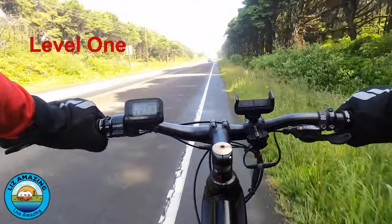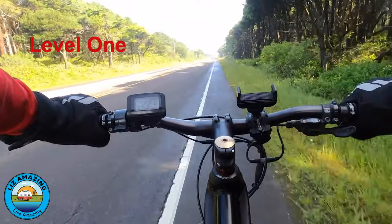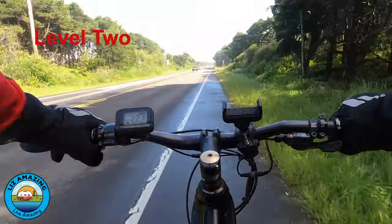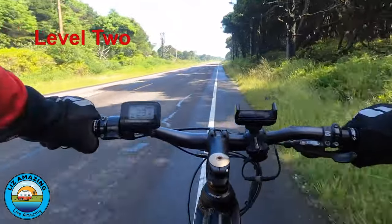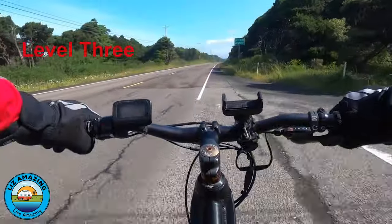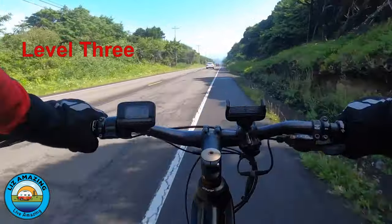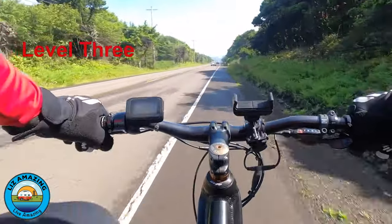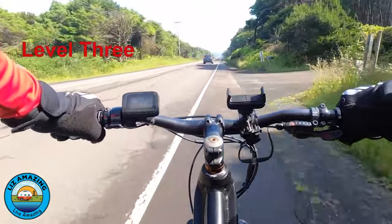At level one, same effort — I'm able to spin faster but not putting out any more effort. As you can see, I'm doing 22. Level two — I'm trying to maintain the same effort — I'm doing 23 now, 23.5. It just allows me to spin faster using the same amount of effort.